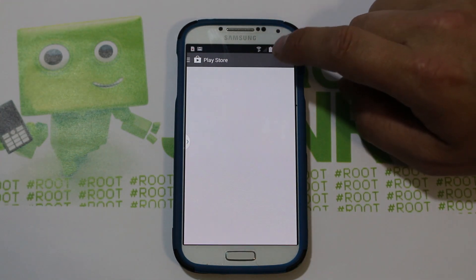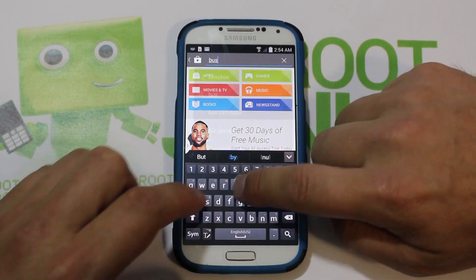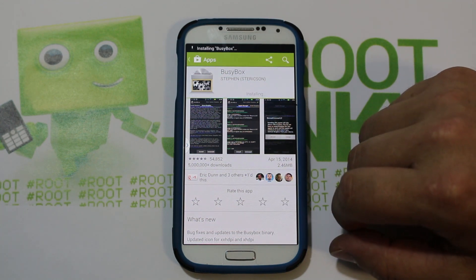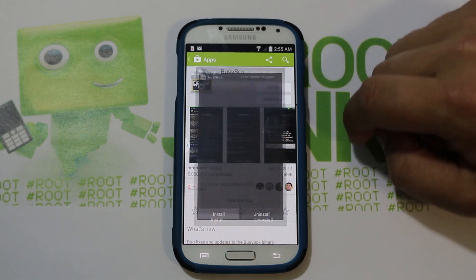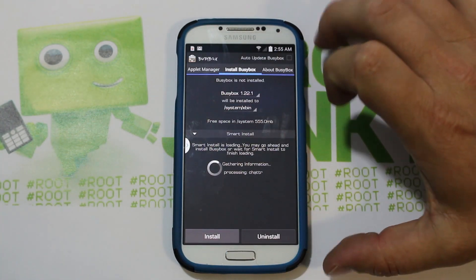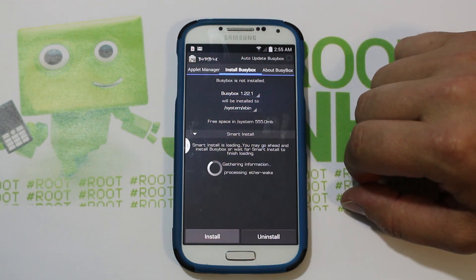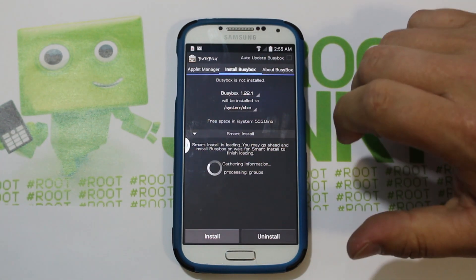First thing you need to do is come into the Play Store and type in BusyBox. This will install BusyBox for us so that we can install SafeStrap, because that is going to be the end goal here — to have a recovery on our S4. So hit open, grant SuperUser permission right there, and close that out. It's going to do what's called a smart install, so just let this thing run for a second. The reason you need BusyBox is that SafeStrap does not function without it right now.